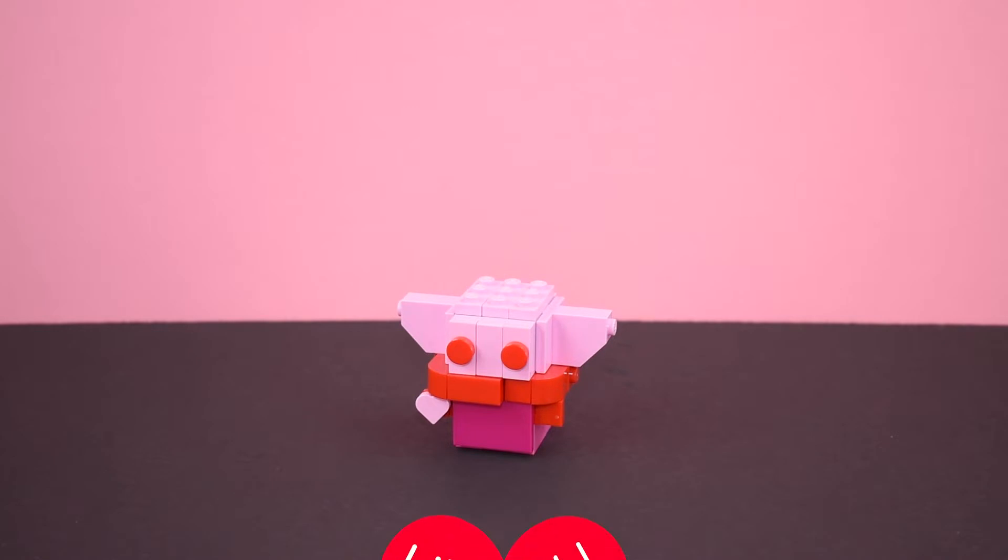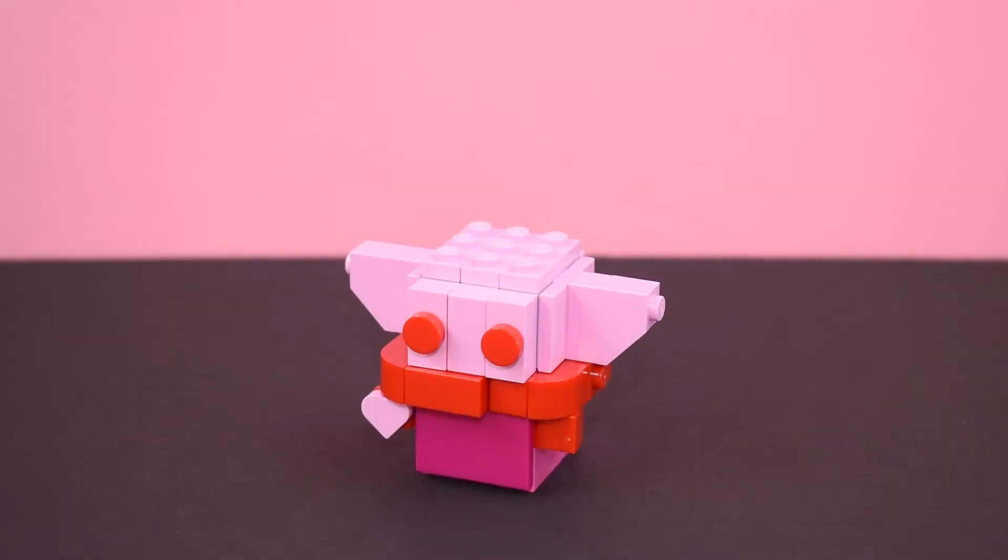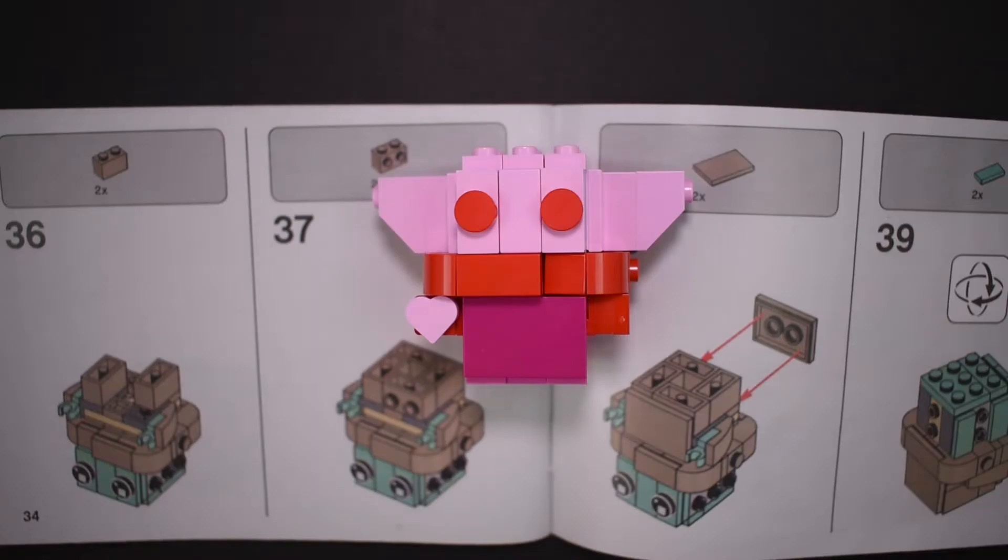But before we continue, remember to heartbreak that like button and let's get into it. To build Grogu, I first went through the instructions for the original brickhead and color swapped him accordingly.